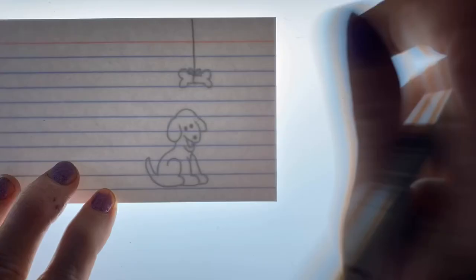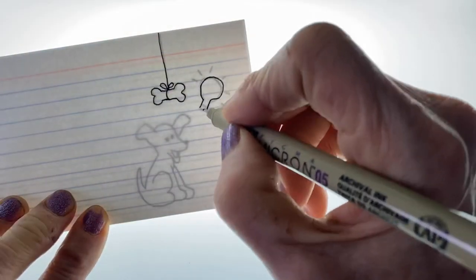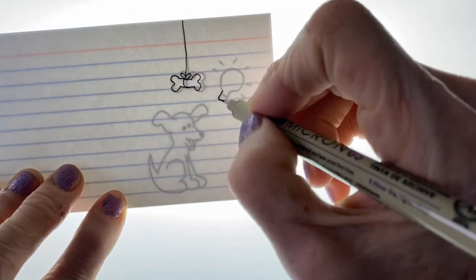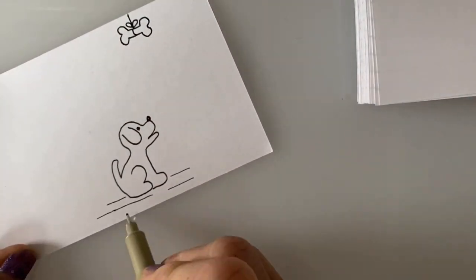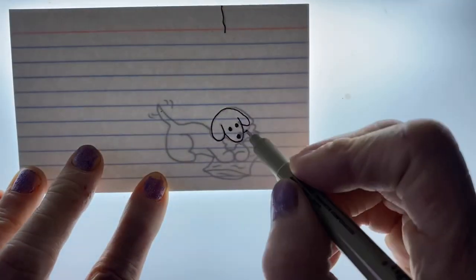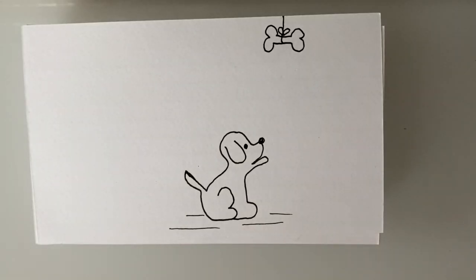He can't reach it with his mouth. While I was drawing this I wasn't sure how he was going to get the bone, but as I was drawing it I thought — the light bulb goes on, he has an idea — and he walks off the page. Then he backs up and comes back in with a pillow. The pillow gives him just enough height that he is able to grab the bone.